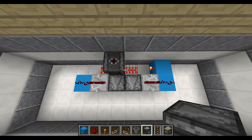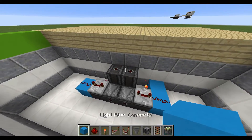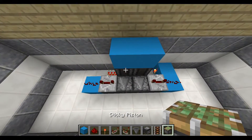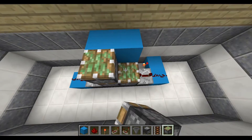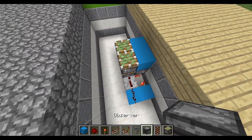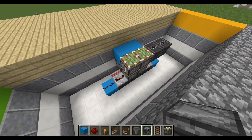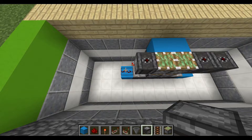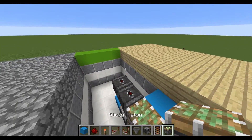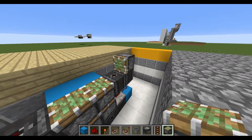Now facing upwards right at the top of those rails you're going to place an observer block like so, and a block right on top of it. Then you're going to place two sticky pistons on both sides, and right next to it you're going to place two observer blocks so that it can read the actual redstone dust and the repeater itself, and on top of it place sticky pistons facing inwards.